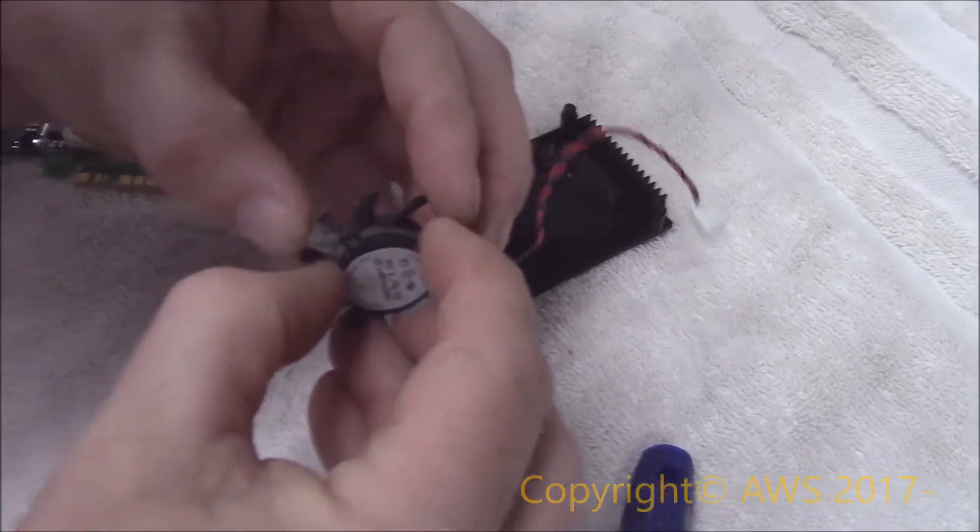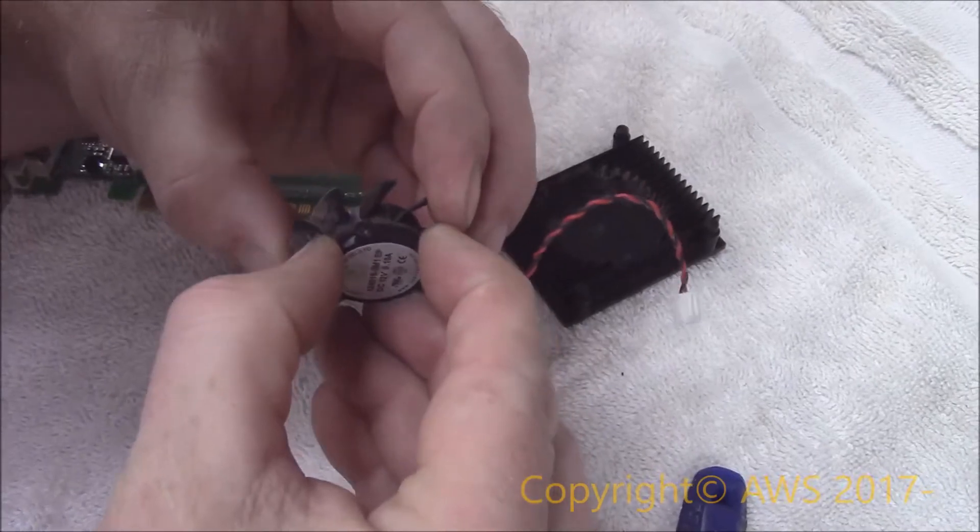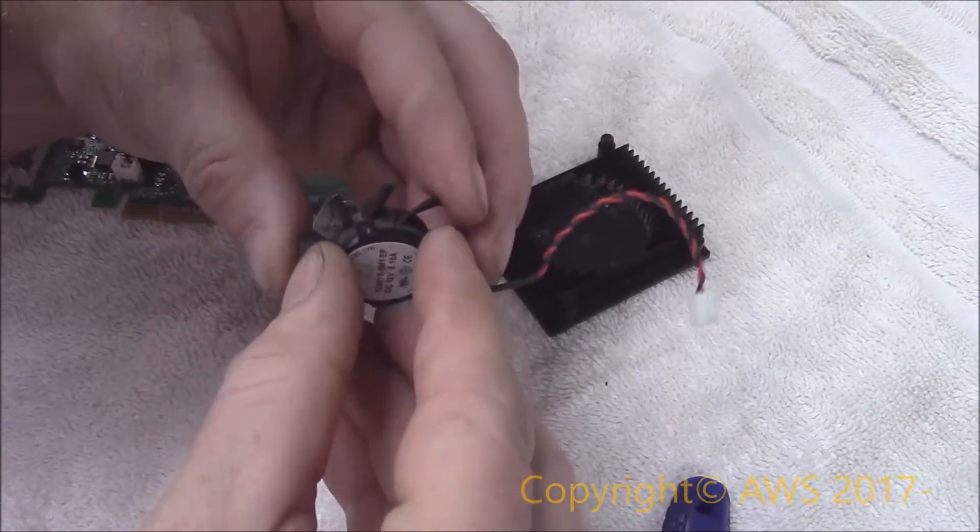Not having done this before, I attempted to pry the fan from the motor. I didn't want to press my luck though and have to start looking for a new graphics card, so I left it on.